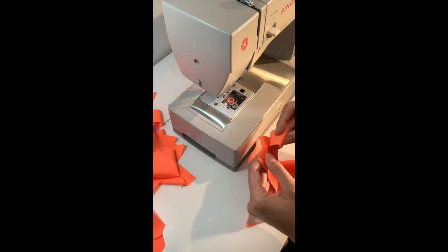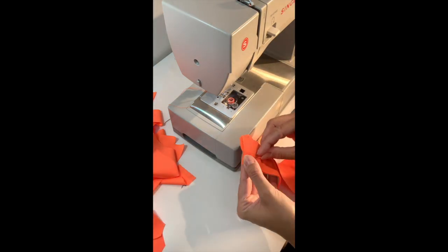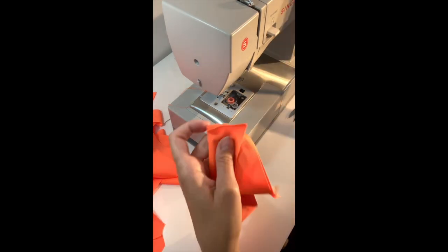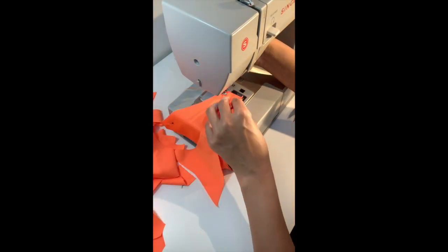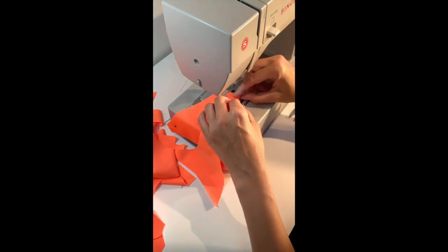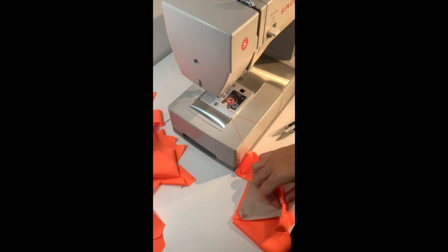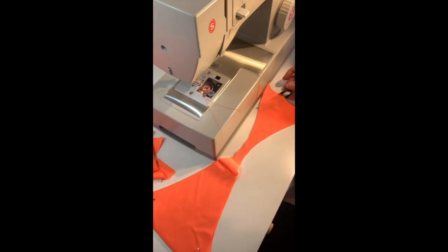Once you have everything cut out, you will attach the back to the front at the crotch and pin it down just to make sure it doesn't move. You can use a regular sewing machine like I do right here and just stitch it straight. You can go over it with zigzag after, or you can use a serger.